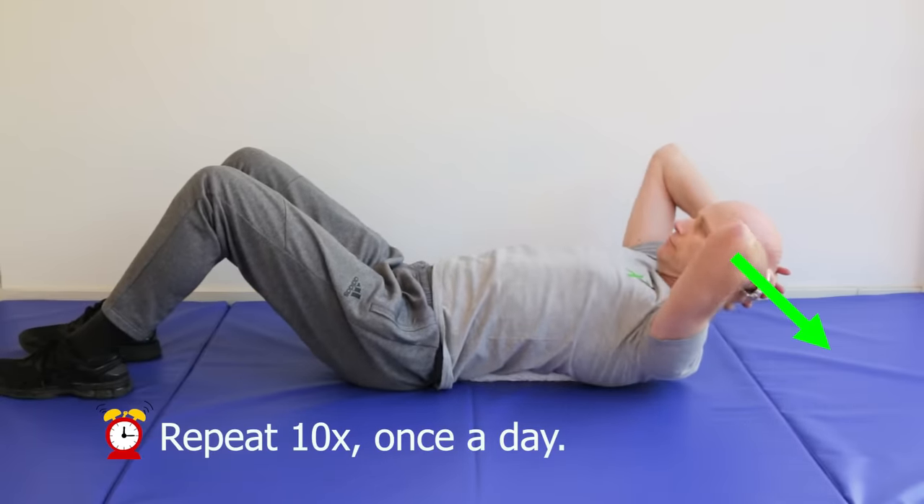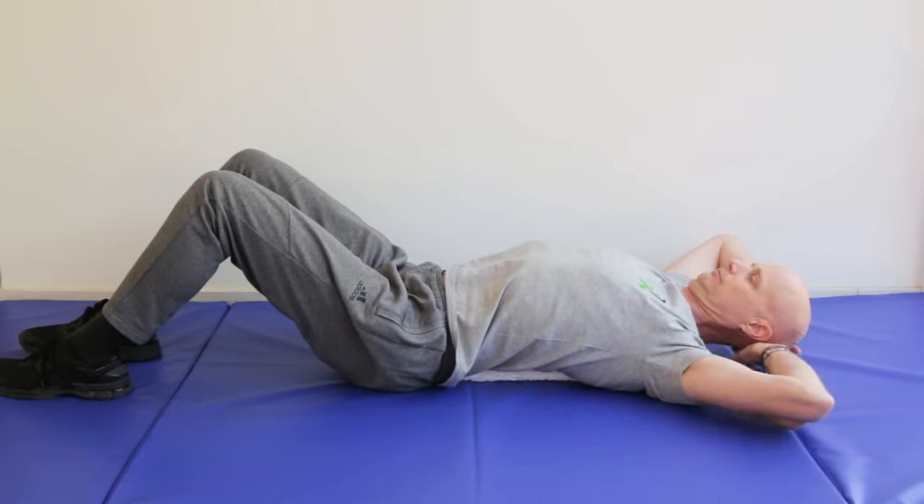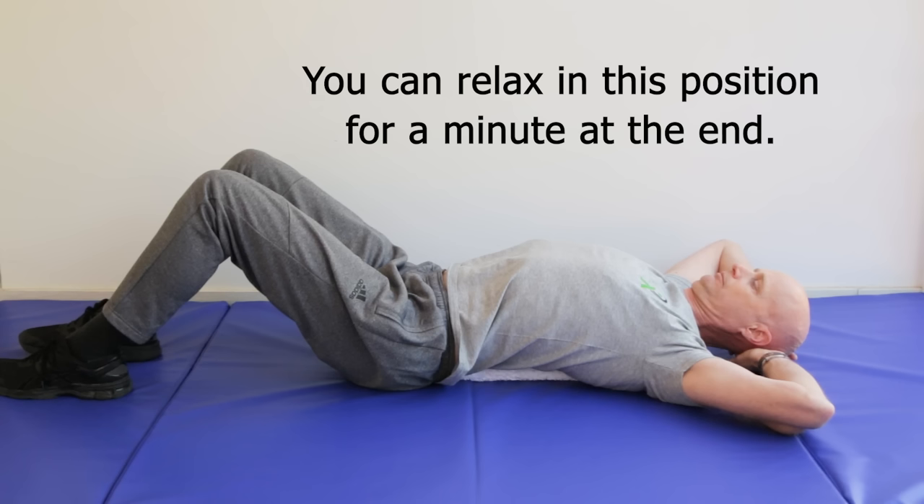If it feels comfortable, you can relax in that position with chin in and the back of the neck long at the end for a minute or so. This exercise mobilizes the spinal facet joints, but also extends the rib joints over the towel too.